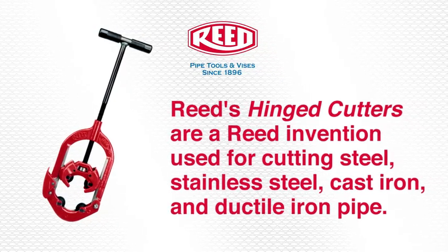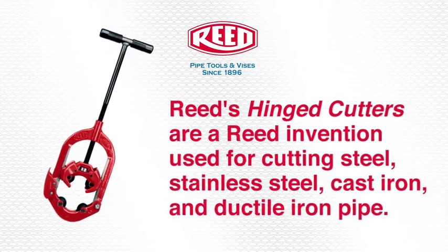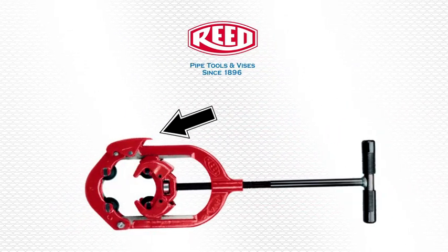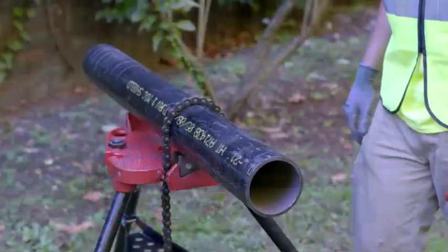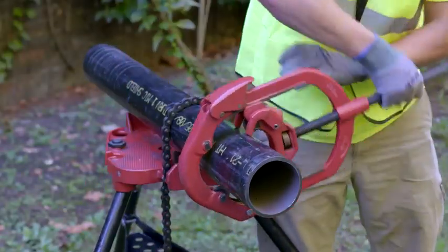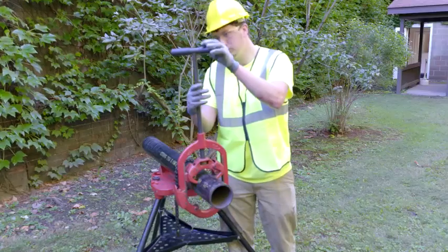First, open the lower yoke by depressing the latch and place the cutter onto the pipe. Close the lower yoke and tighten the cutter to bring the wheels into contact with the pipe.